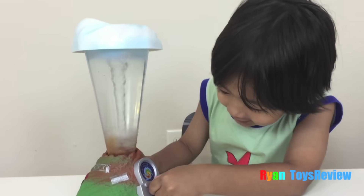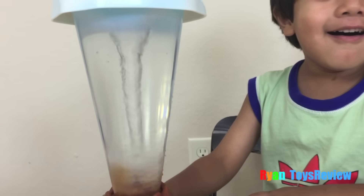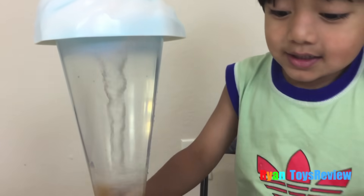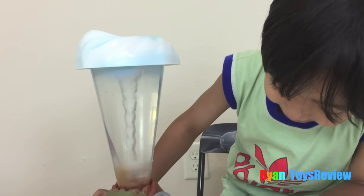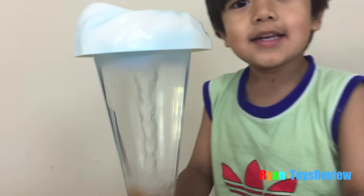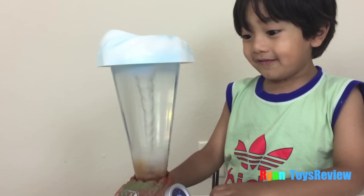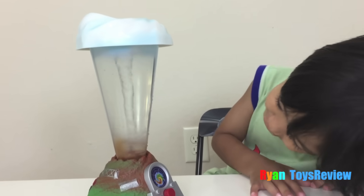Try three. Whoa, feeling stronger! Super strong. Now we're on four. This is five? Five is super strong. You can look from the top so you can see it.